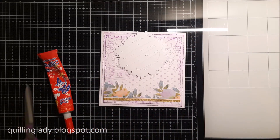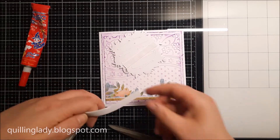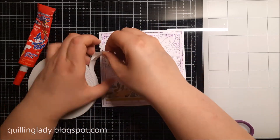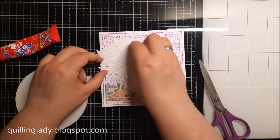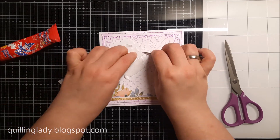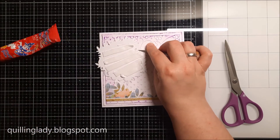Now I'm going to attach these elements but I'm going to add a little bit of double sided tape for extra dimension and interest. I'm pretty sure you don't really see it on the camera but in real life it really makes a difference. I wonder, do you use double sided tape on your projects? If you do, which elements do you actually pop? Please let me know.